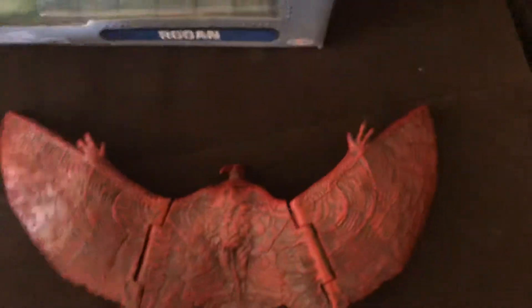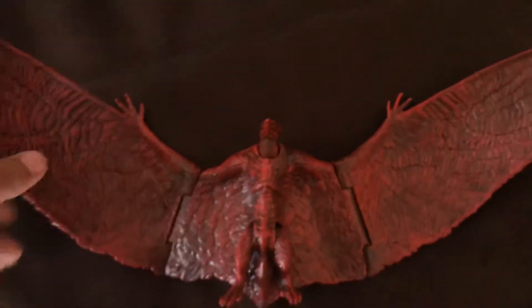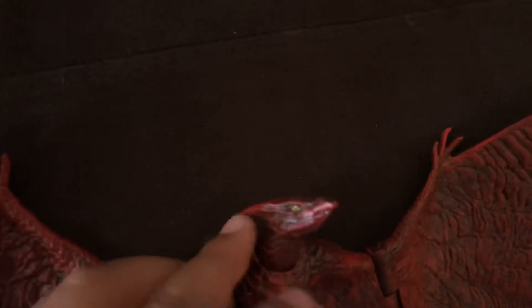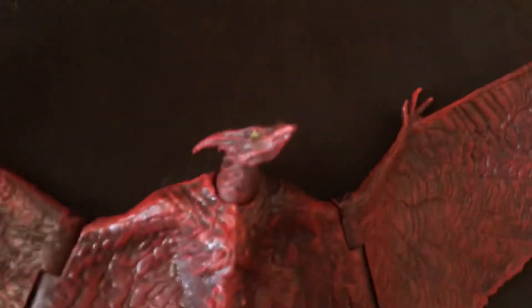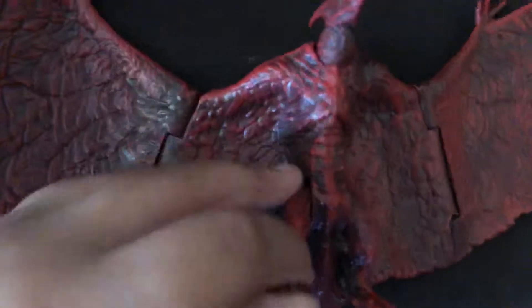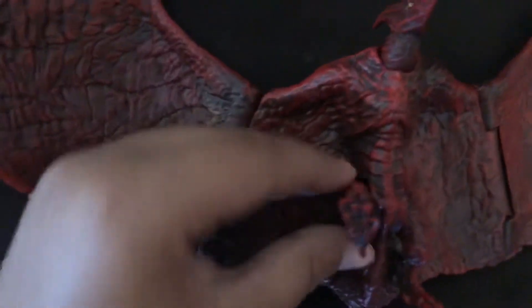If you want to see the whole thing, there's that, and here's the other side. The face is very nicely detailed — the eye is really yellow, there are teeth but you can barely see them. Let me zoom in. He has those horn-like things.